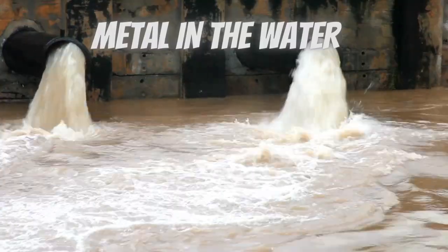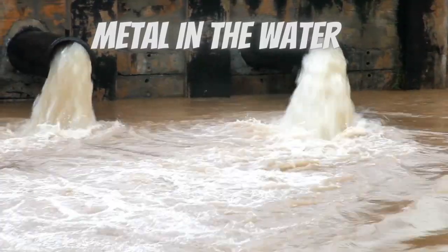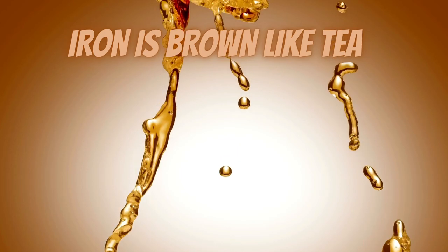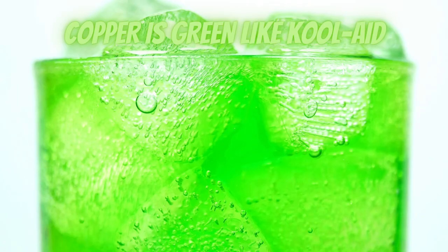Metal in hot tub water can really cause some havoc and can cause some staining on the hot tub. Iron in the water can cause brown icky lines — I've actually seen red water. Copper can cause green, it'll actually make that hot tub look like Kool-Aid. And especially if you're on a salt system, it's a really big deal. You do have to handle that metal in that water and get that hardness under control.